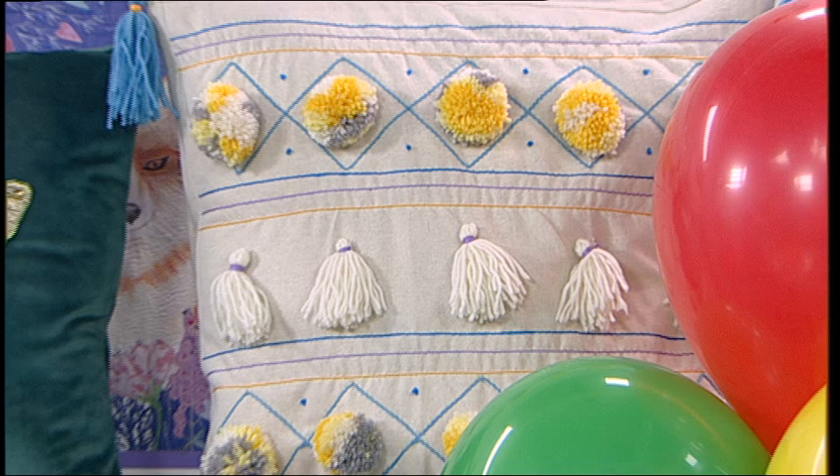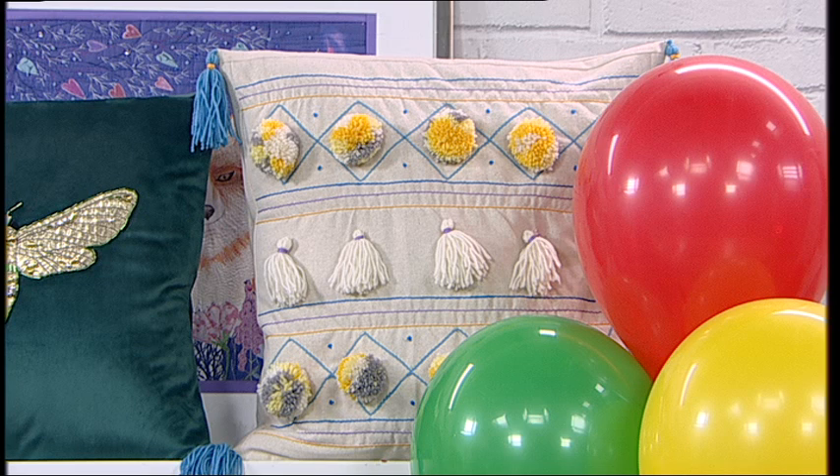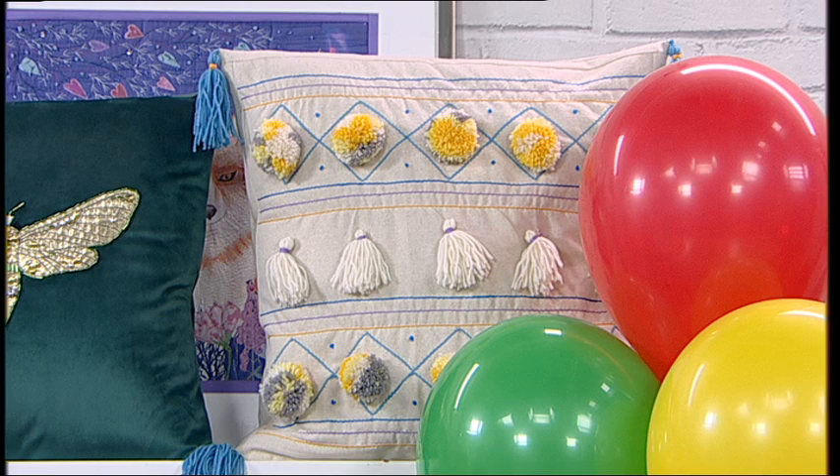At 10 o'clock we've got designer fabrics with gorgeous bundles — Kay Fassett, Tim Holtz, Riley Blake. At 11 o'clock, Delphine Brooks is back with her Bohemian Tassel Cushion Collection. I love how they look and I want to make them — they look like serious fun. I'm going to be making tassels and getting my pom poms out. And at 12 o'clock, because it's my birthday I'm doing what I like — I'm going to get the Elna 680+ out, my quilt is layered up, and we'll do a free motion quilting class.